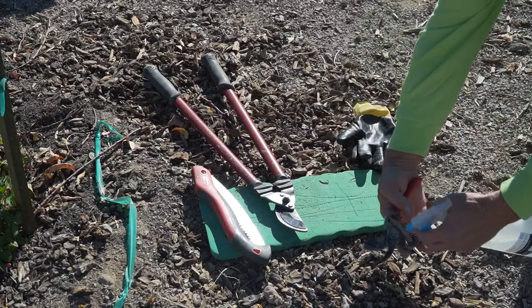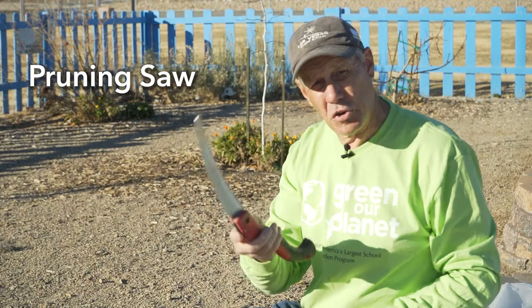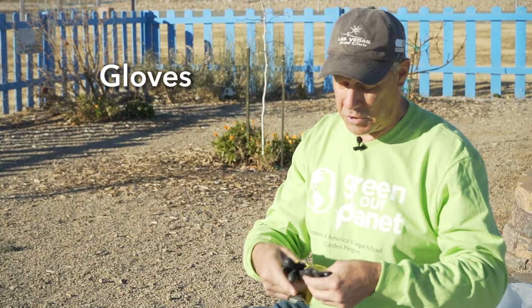If you're going to prune fruit trees, you're going to need the right equipment. What I have here is a pair of loppers — this is for larger cuts. A pair of bypass pruners — this will be for most smaller cuts on the tree. A pruning saw for larger cuts. Alcohol for sanitizing your tools, either in between each cut or definitely in between each tree. And of course, gloves. You can wear heavier leather gloves if you're working around a lot of thorns; I like lighter gloves because they're not as heavy.